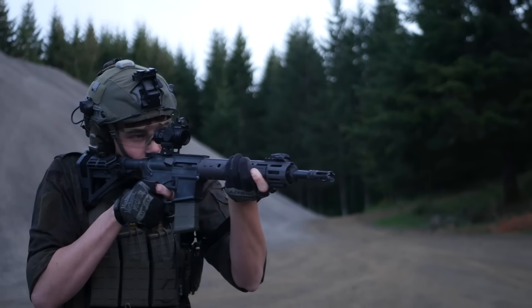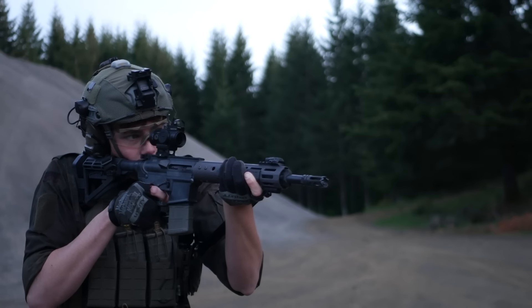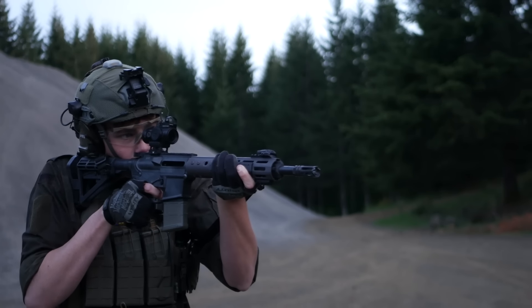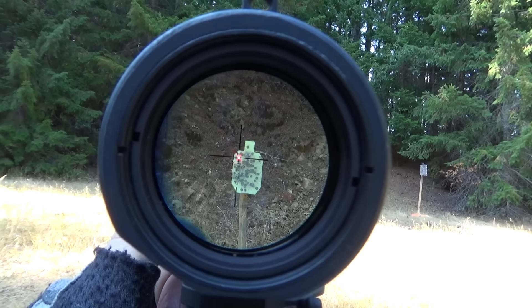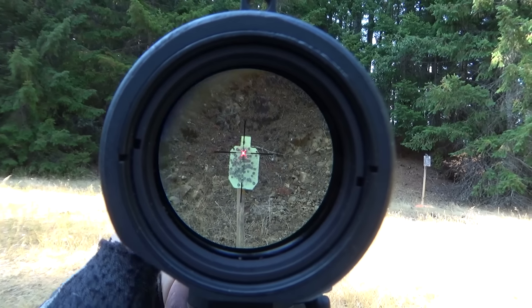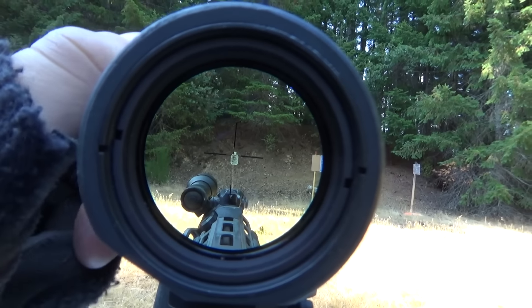The Elcan has all the characteristics of a prism sight: a very short overall length relative to its magnification level, a wide field of view, quality glass, and a punishing eye box. Looking through the Spectre, I can simultaneously understand why it gets the hype that it does, and also why nobody likes it enough to keep one.